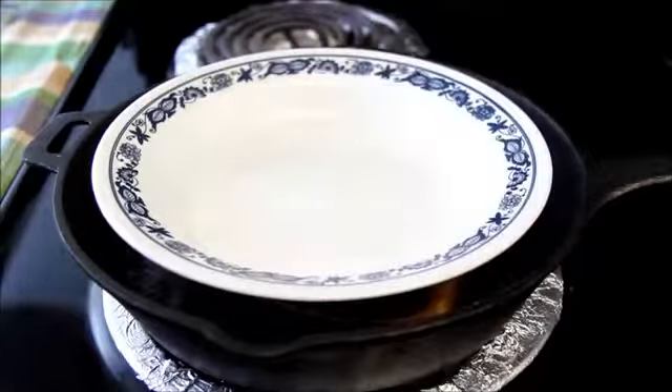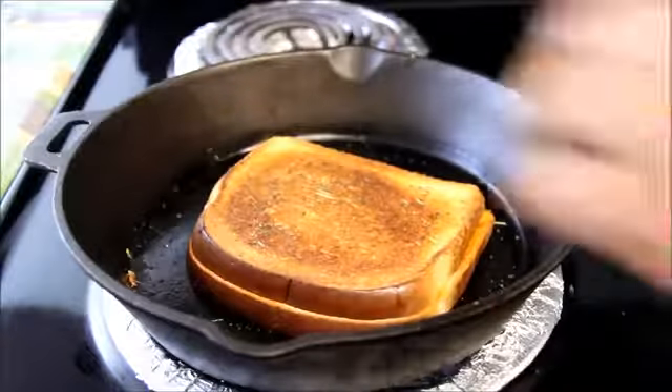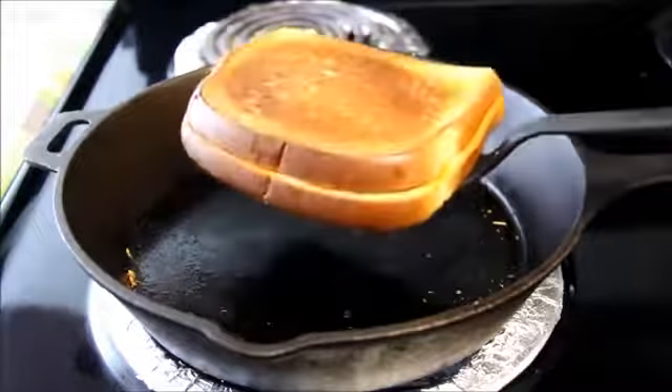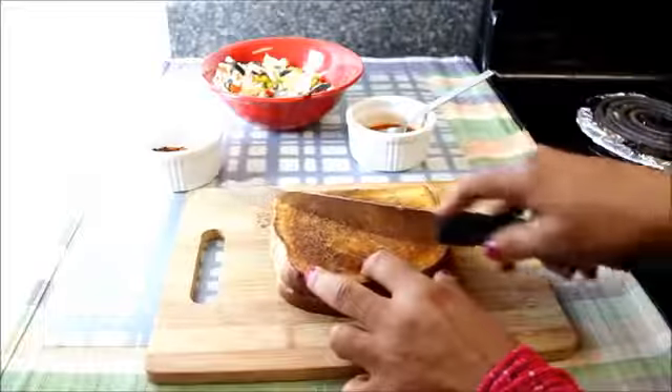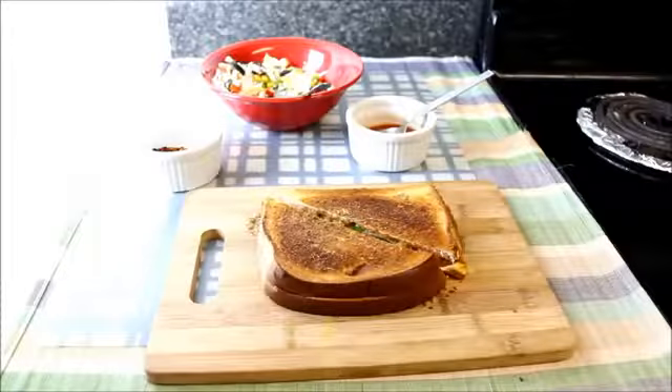You can also make the sandwich in a sandwich toaster, but this way of making it in a pan creates a super crisp sandwich. Let me check the sandwich — it looks ready. Let me cut it. You can hear how crispy it is.